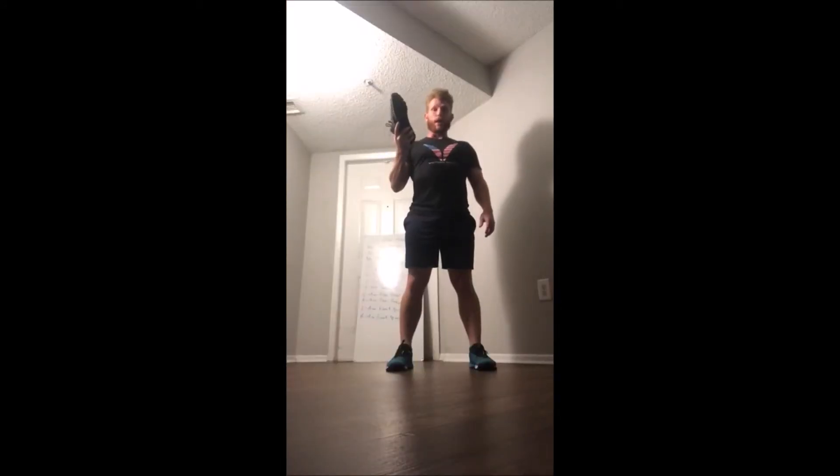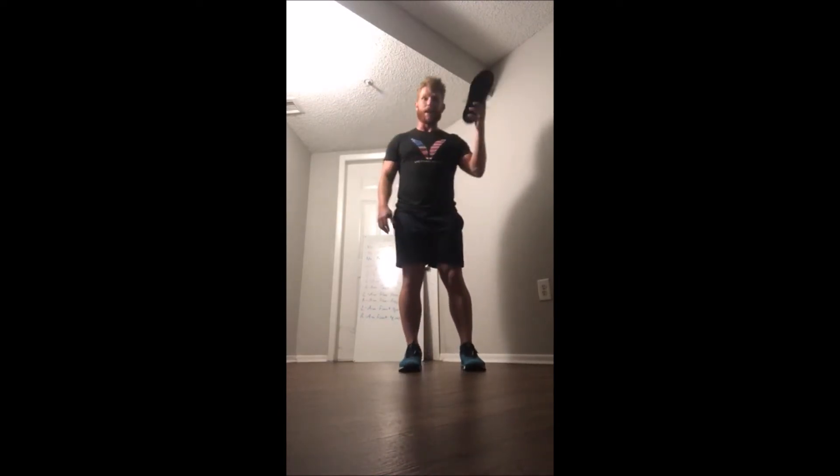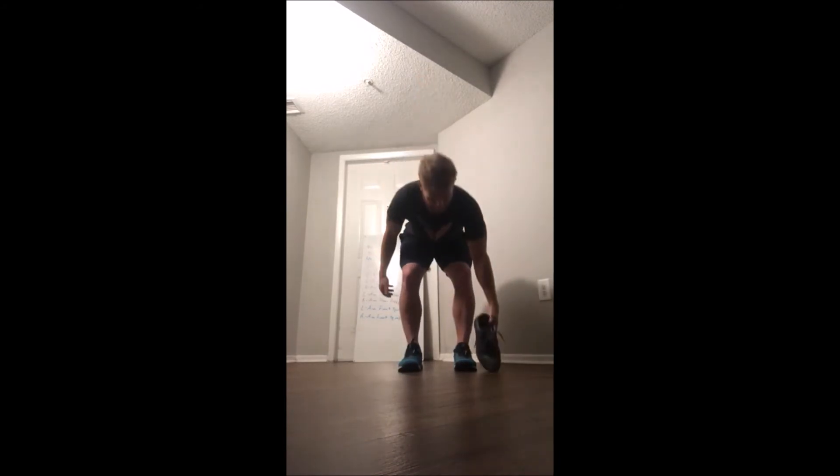Okay, let's pretend this shoe is my dumbbell. For our deadlifts we're going to start with the left arm doing 10 deadlifts — keeping the knees slightly bent, sticking that butt back, tapping the ground with the dumbbell head and back up. Once we do 10 on that side we will switch to the other side and then 10 over on this side to finish off our dumbbell deadlifts.